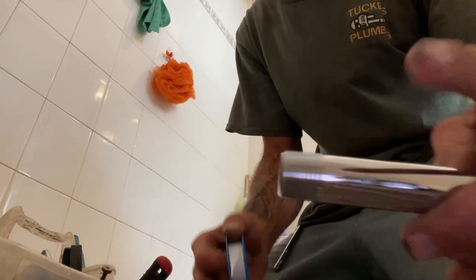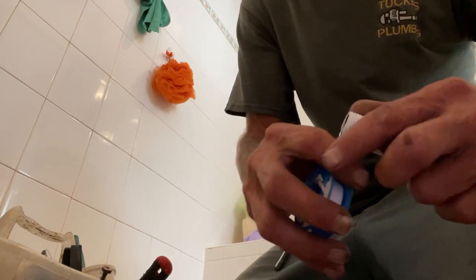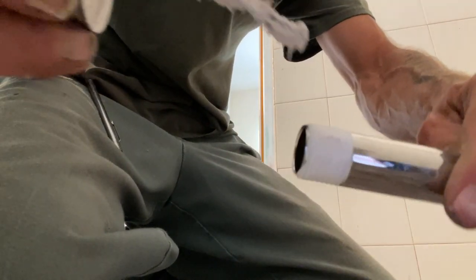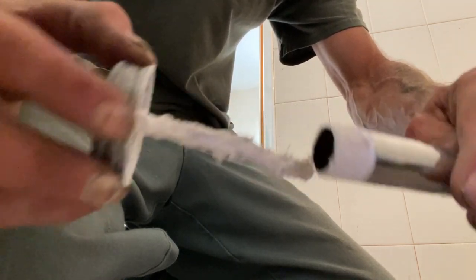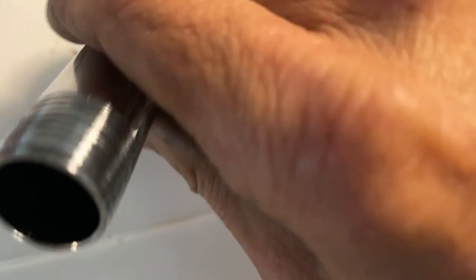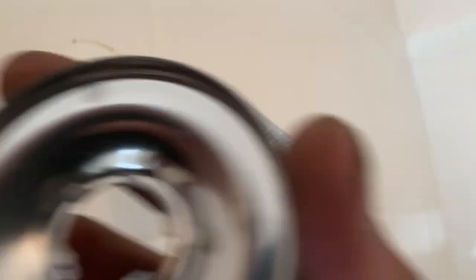We've got a new arm now. Teflon taped up the long end, which will be going into the wall. Let's add pipe dope. Hopefully with all them threads cleaned out of there, this new one will thread in nicely. There she goes — oh yes, that's a pretty sight. Just like that — and we're done.